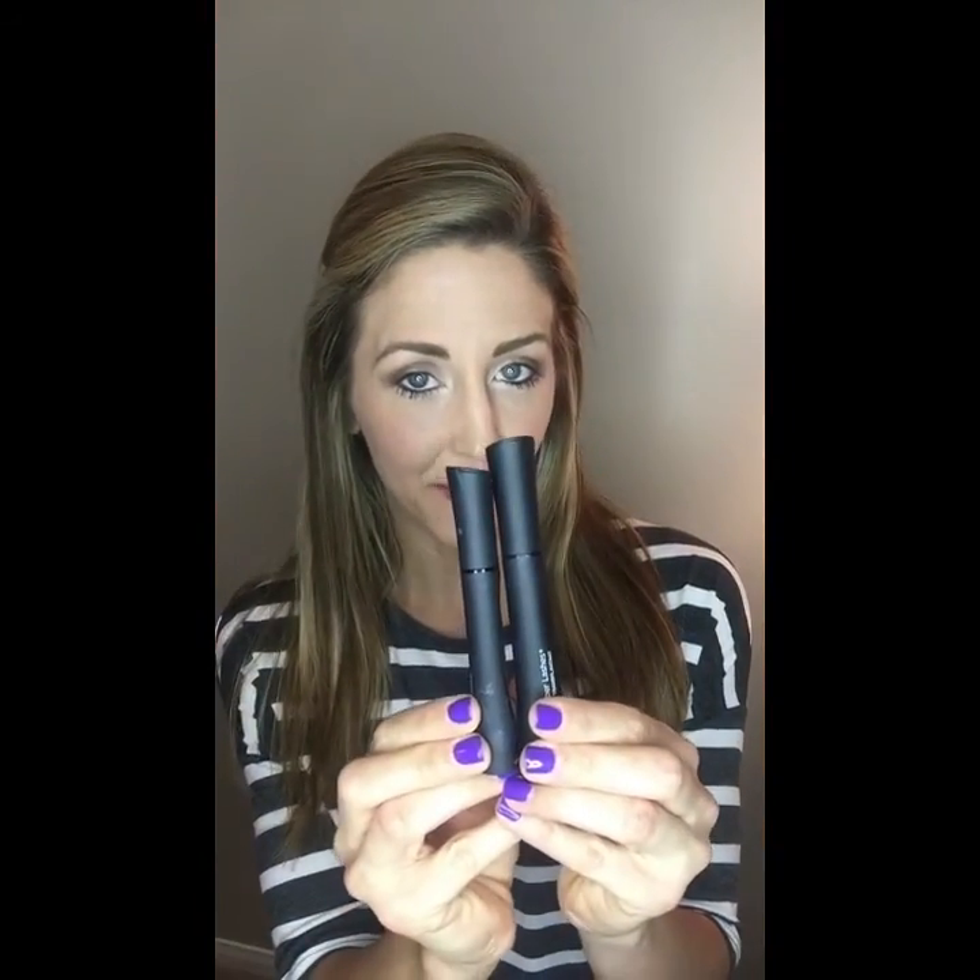Hey ladies, I'm going to be showing you how to apply your 3D fiber lash mascara. You have two tubes — the longer one is the gel and the shorter one is the fibers. We go gel, fiber, gel.